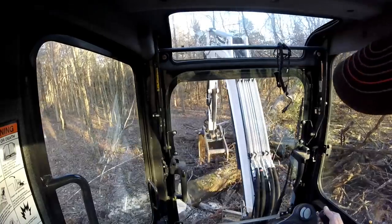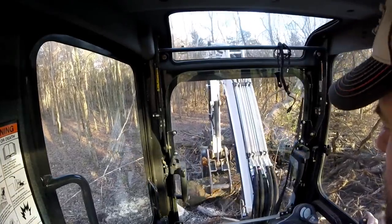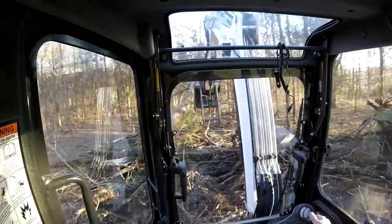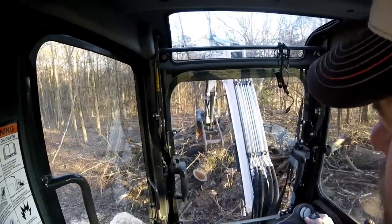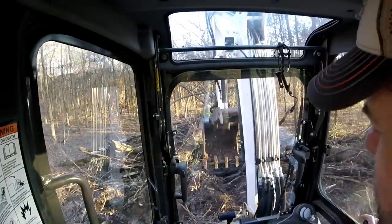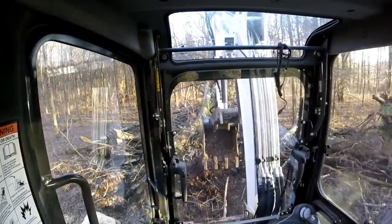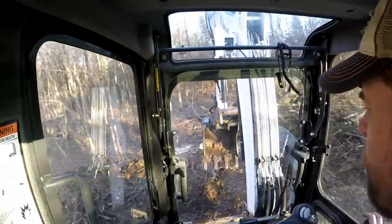These locusts are very, very nasty trees to work with. They'd be great firewood if somebody wanted it. I bet they'd probably make halfway decent logs for furniture and such too. I may just be leaving this pile here. Let's get rid of some of these other small trees and get our clearing going, just have to work around that stump.